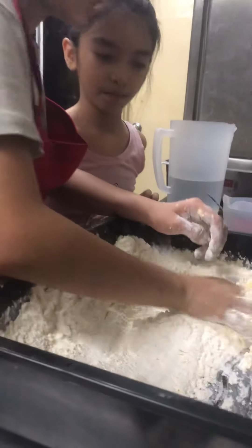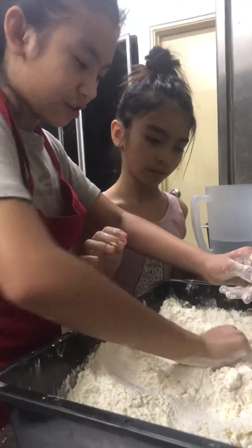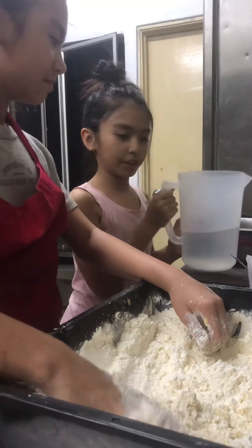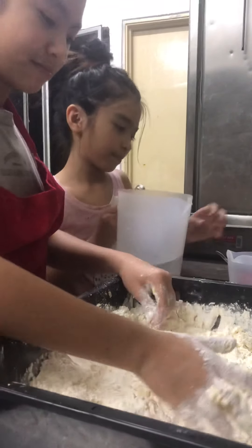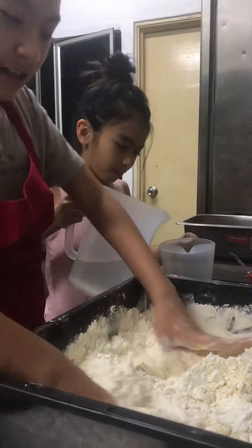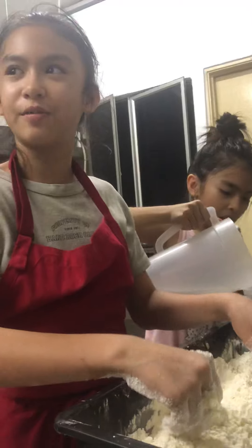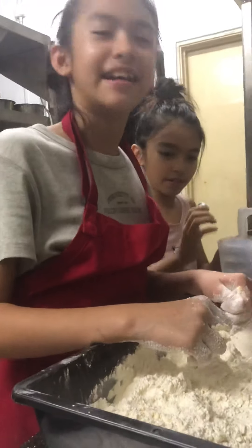Let's mix the dough right here — well, the flour is not the dough yet, it's not going to be a dough yet. Can you pour the water in the jug? Oh wait, we forgot something — the egg!